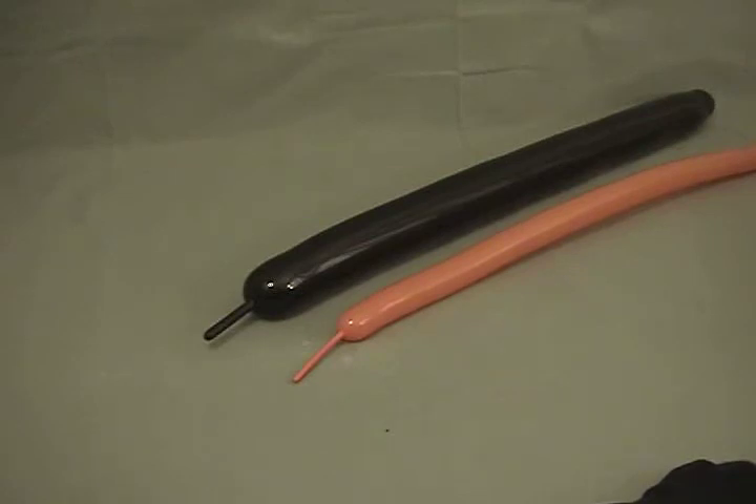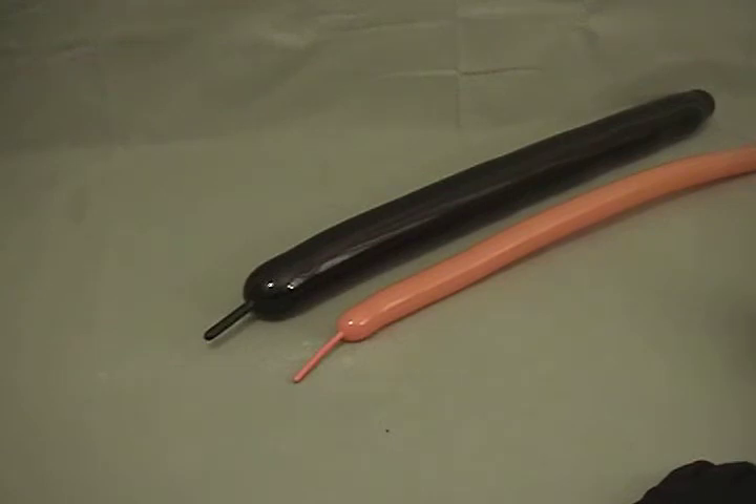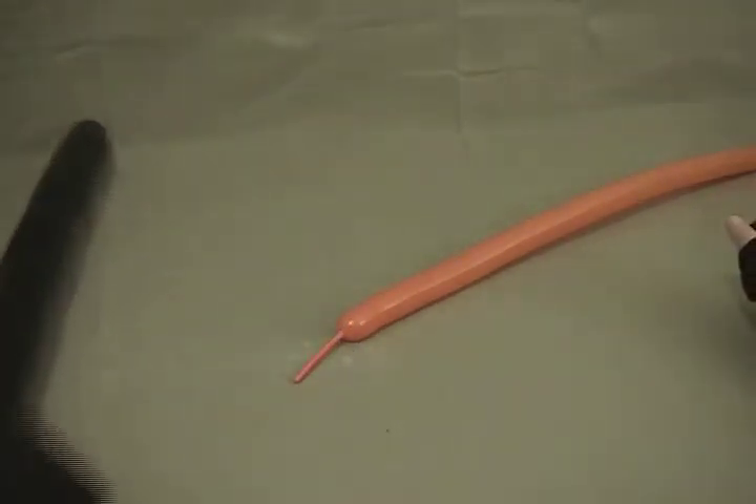This is a simple little car. I saw a version of it on BHQ. I don't know if it was Ralph Dewey or who made this originally, but this is my adaptation of it.